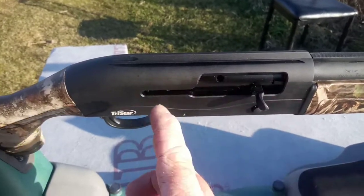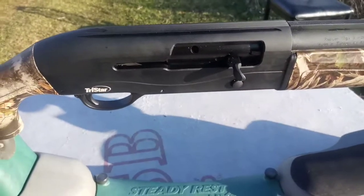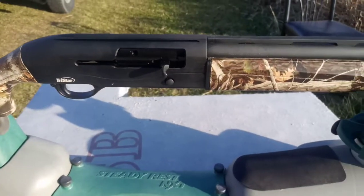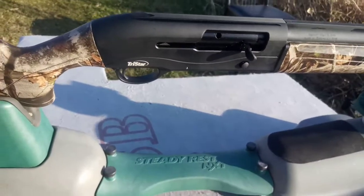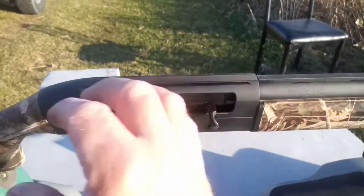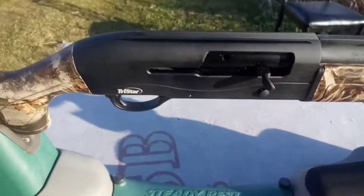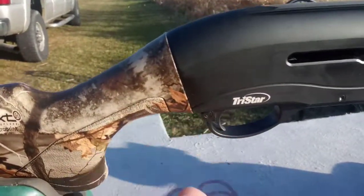This is the charging handle — you charge it. There's a button right here that releases the bolt back. I believe this is a gas-driven piston, so the gas from the shells brings the bolt back and chambers the next round. It does have the safety down here on the switch, just like normal.